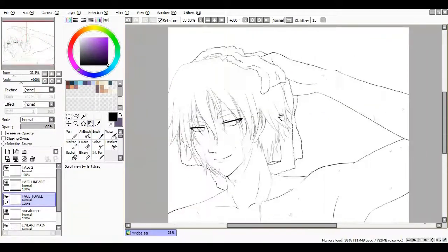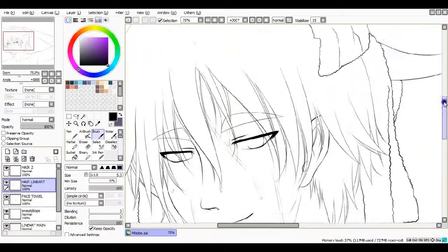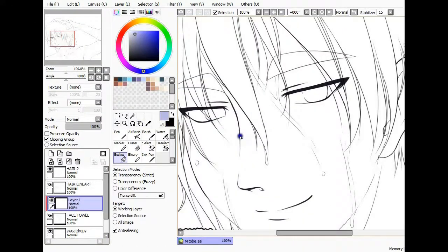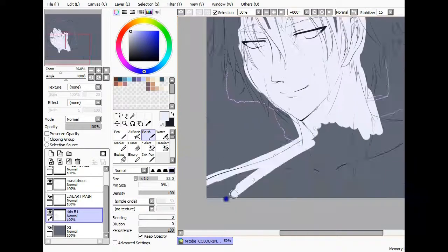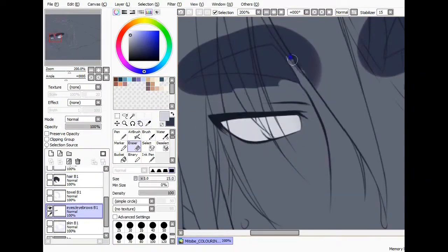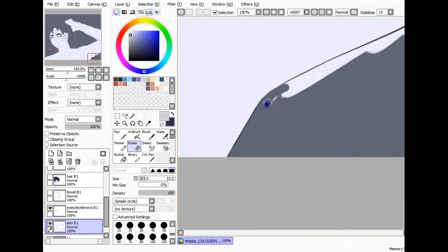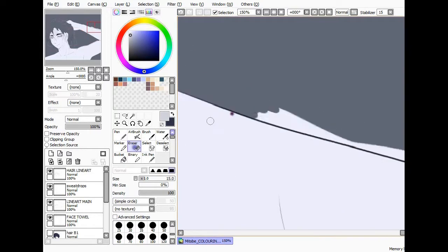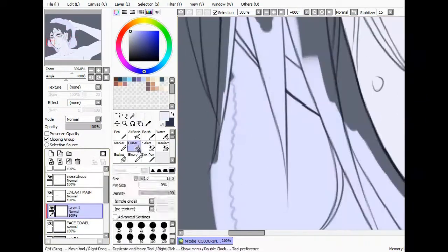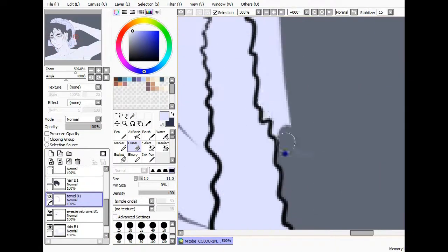This is only a very quick speedpaint. As I said, I did it ages ago — it's at least a few months, and I've just had it sitting there. It's one of those recordings where it changes resolution and screen size, which I forgot I actually did. I really need to get a new screen capture program — if anyone's got any suggestions, that would be nice, because mine just keeps deciding it's going to do whatever the hell it wants.